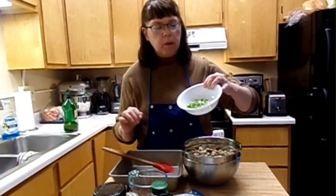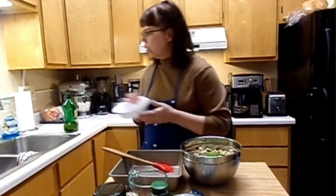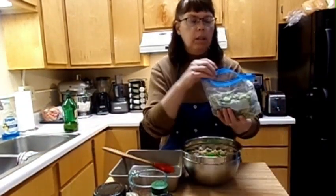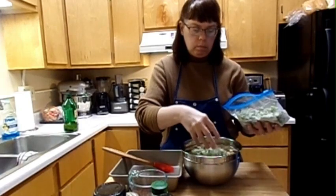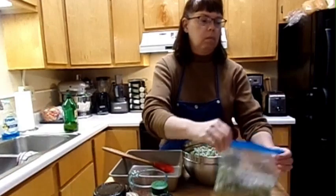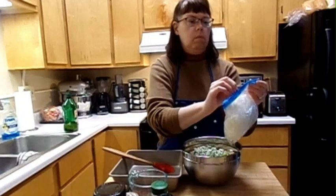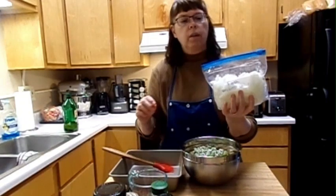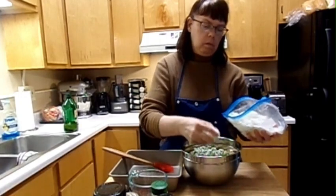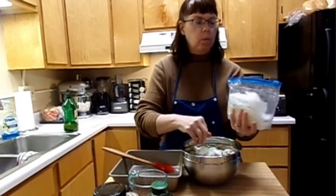I have green bell pepper — about half a cup. I'm going to combine that. I'm going to put some garden celery, about half a cup, and half a cup of onions — that came from the garden.